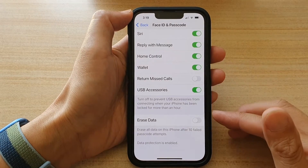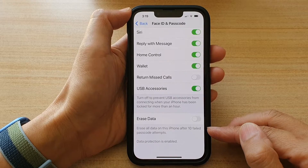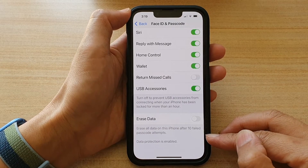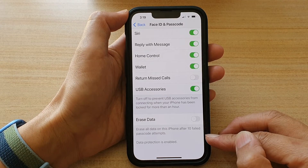How to self-destruct and erase old data on the iPhone after 10 failed passcode attempts on the iPhone 13, iPhone 13 Pro, Pro Max, or the mini.